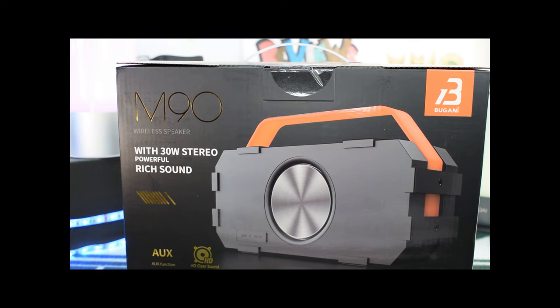Yo, what's good YouTube? Y'all know me, it's your boy MacDeezy back up in there, and today I got a speaker. Oh yeah.